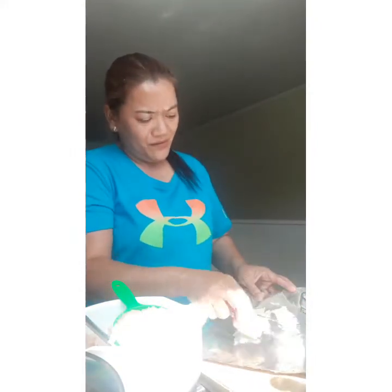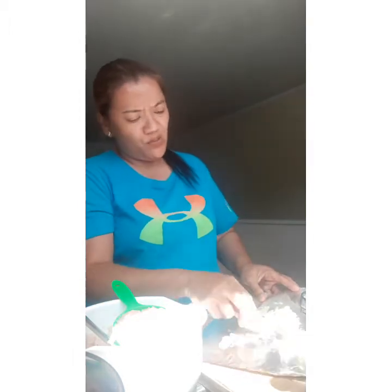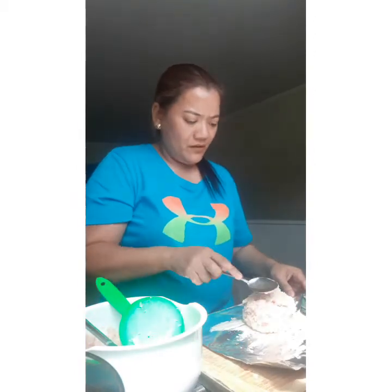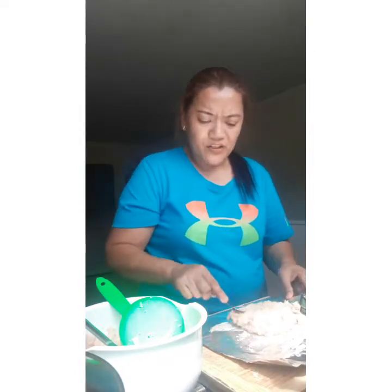Spread the butter on your aluminum foil so that it won't stick — the meat won't stick in the foil when you cook it. Then you have one cup of minced chicken. Put it in the foil and spread it.